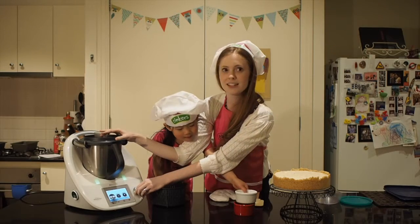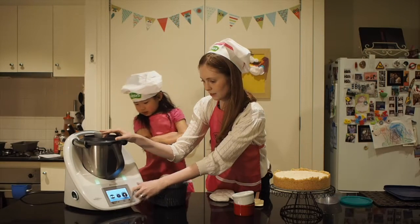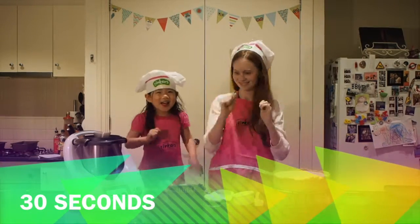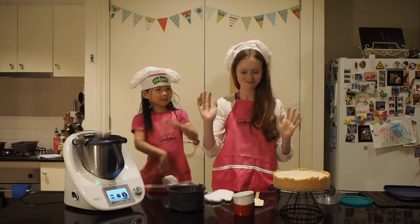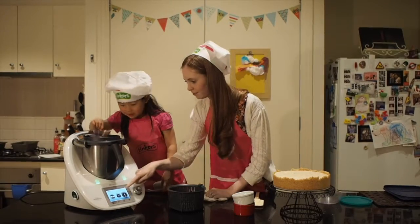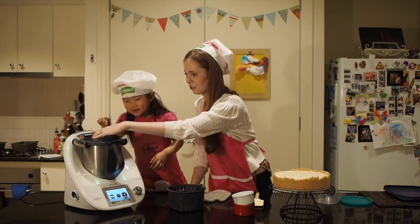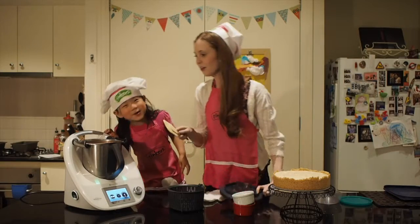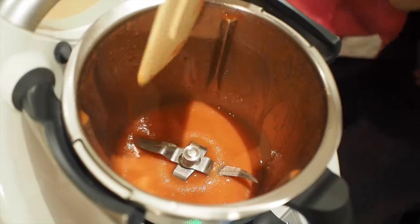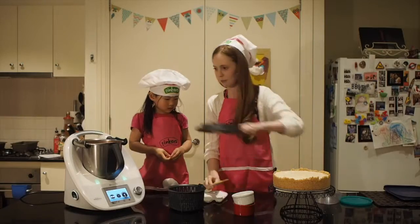This only takes 30 seconds. Finished! Then we need to scrape down the sides of the bowl. Oh, it smells good, doesn't it? And then put the lid back on.